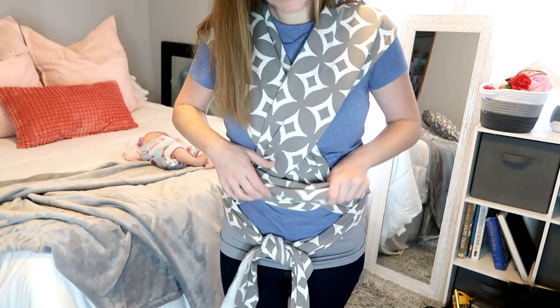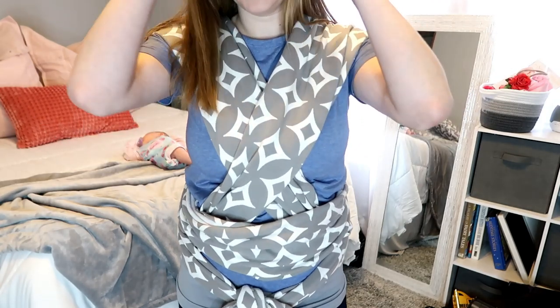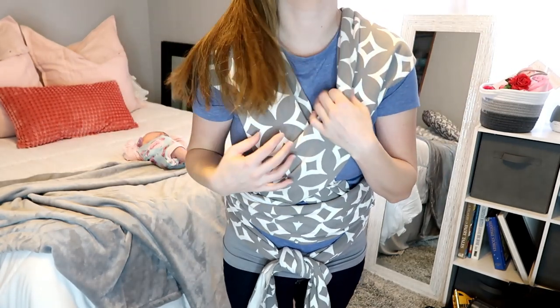Your wrap is on and you're ready to put your baby in. Keep in mind that your baby may be a little uncomfortable while you're getting them in the wrap and may be a little fussy, but once you get them in they're going to go to sleep pretty quickly. She goes to sleep almost immediately as soon as I get her in there.